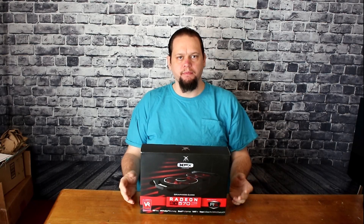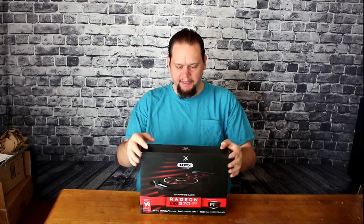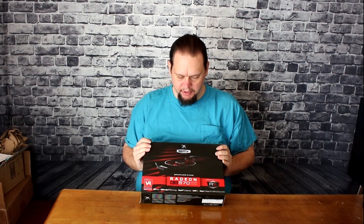All right, ladies and gentlemen of YouTube. Thank you for coming back. My name is Brian. I'm with Grey Wolf Towers YouTube channel. I just wanted to show off a piece of tech that I thought could really use some showing off.